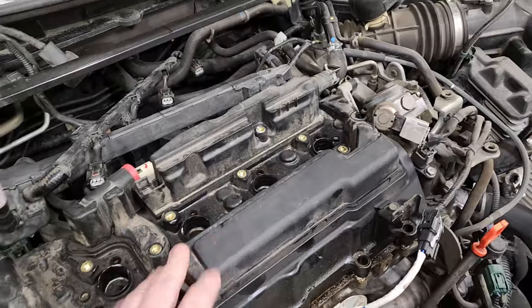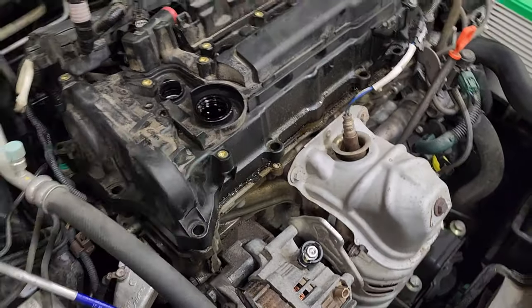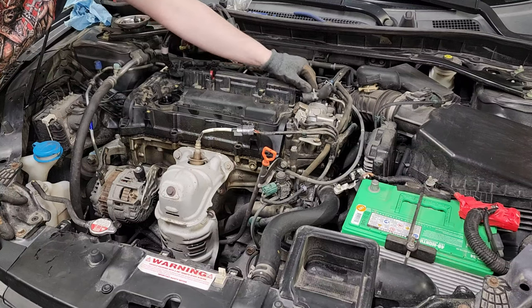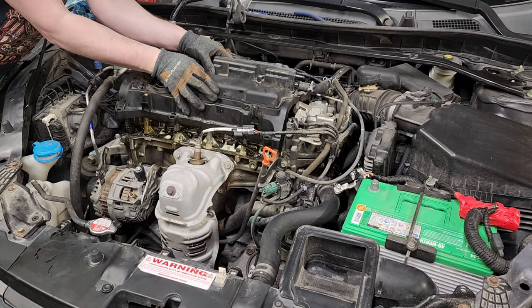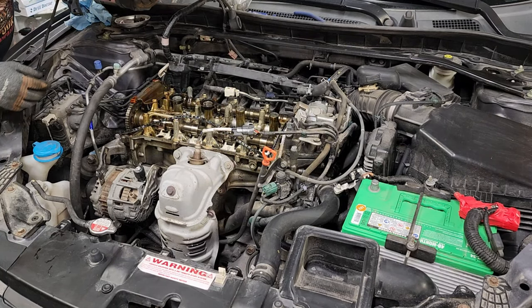I figured I'd work on getting that loose. All I did was just kind of use this as a spot to lift up, and I'll get the camera back in a position where you can see what it looks like. This hose pops right off. It's been on for 200,000 miles, but we are free and clear. Let's take a look and see what she looks like.